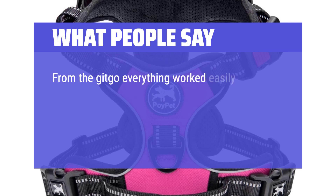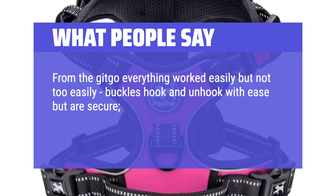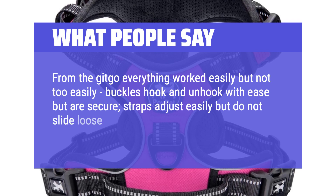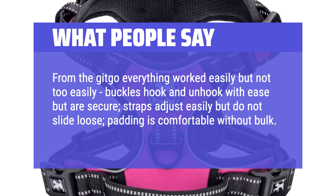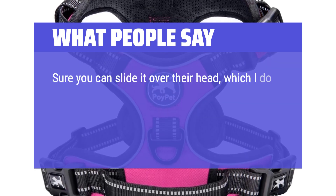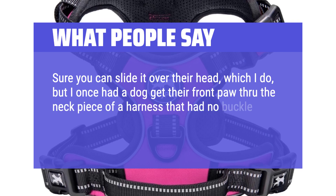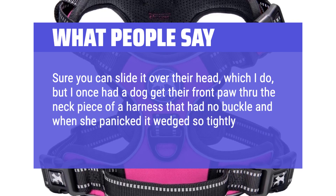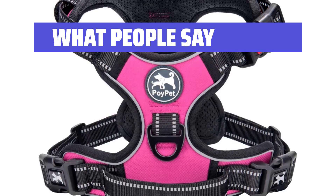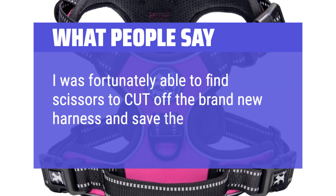From the get-go everything worked easily but not too easily — buckles hook and unhook with ease but are secure, straps adjust easily but do not slide loose, padding is comfortable without bulk. And a buckle on the neck piece — sure you can slide it over their head, but I once had a dog get their front paw through the neck piece of a harness that had no buckle, and when she panicked it wedged so tightly I was fearful she would break the leg. I was fortunately able to find scissors to cut off the brand new harness and save the leg.